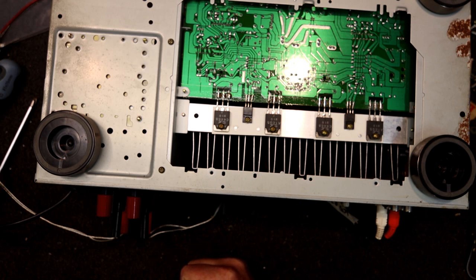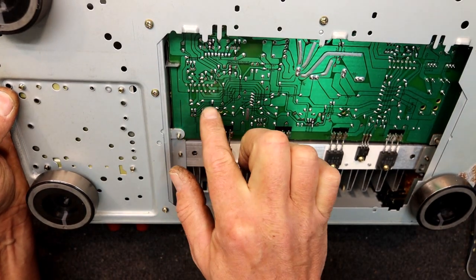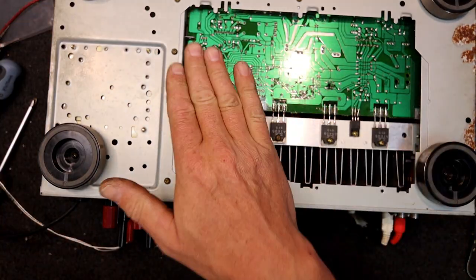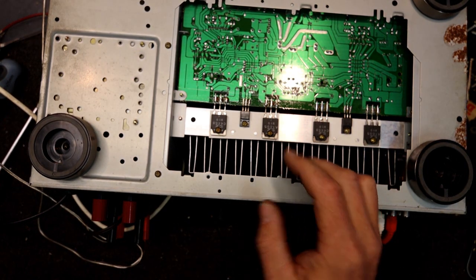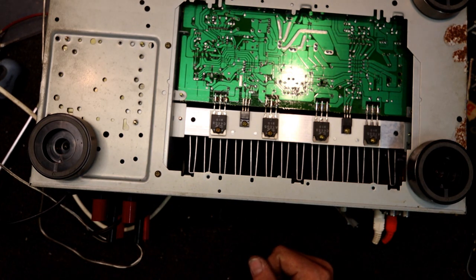I can see some more crappy solder joints here — a couple that aren't the best. Because of the corrosion, it's often best to possibly resolder the whole area. I don't mind pulling some of the parts off this, because all this area where the corrosion's been really wants resoldering ideally.